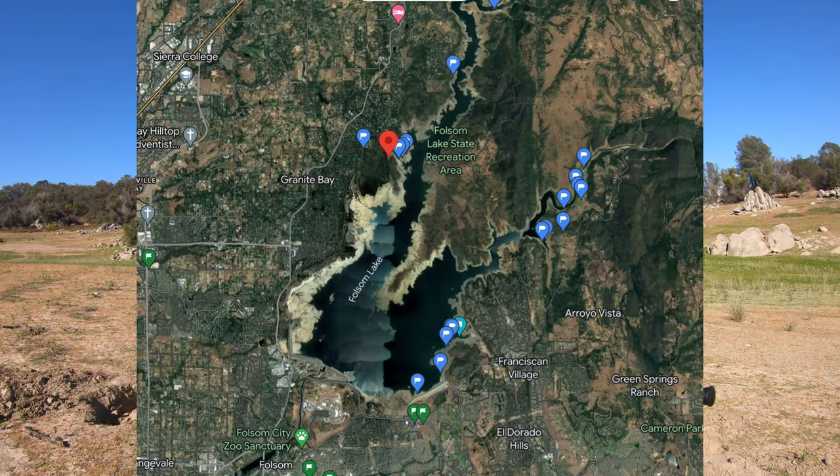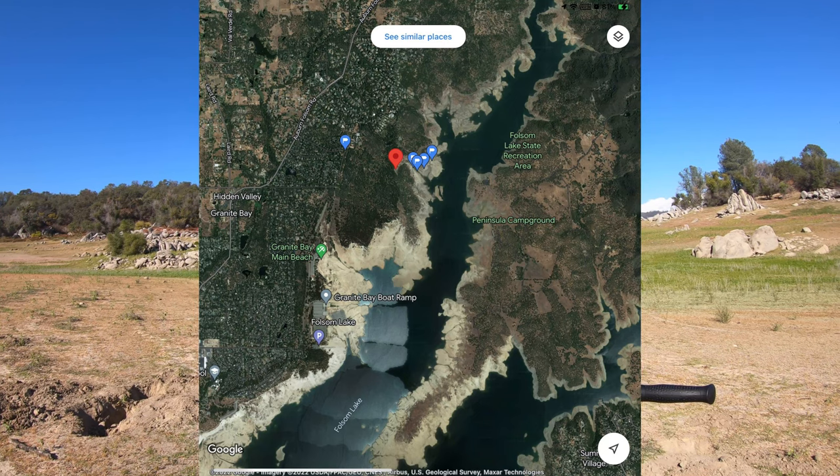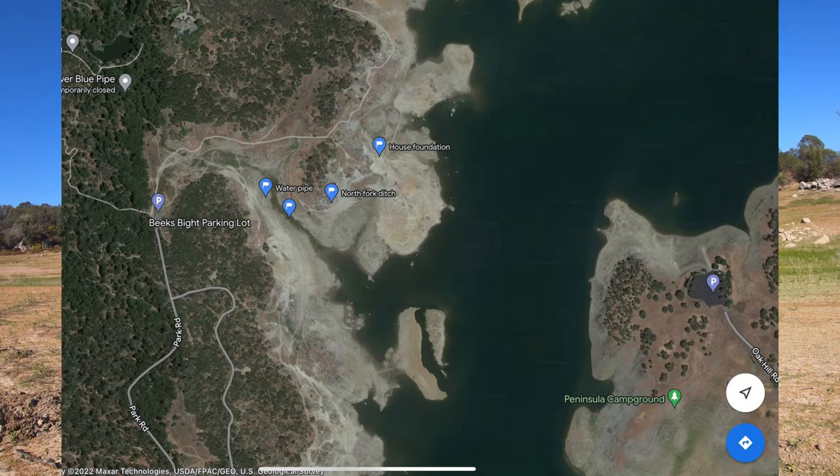Hey folks, Steve Sacramento here again. I'm out at Folsom Lake doing a water level update and a historical update. If you're a history buff like me, you'll enjoy this. For those of you that know where the Beakspite area is, that's where I'm at. I'll show you on the map so you can see which part of Folsom Lake that is and how to get there. I'll put the map coordinates on the screen and in the description below so you can take them and put them into Google Maps or any other map program.